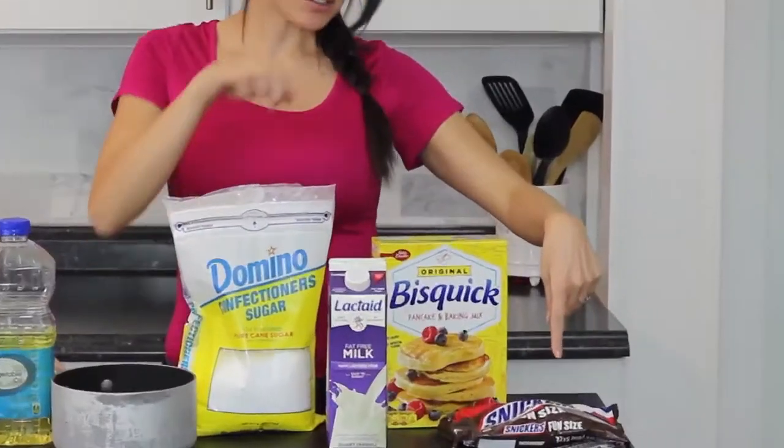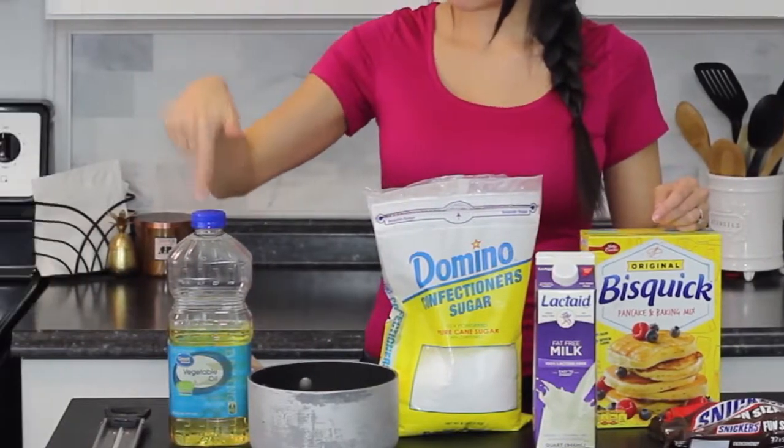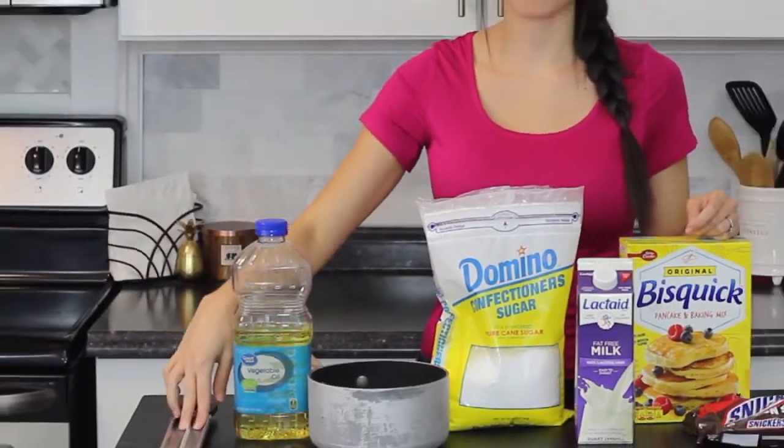So here's what you'll need: fun-sized Snickers, pancake mix, milk, powdered sugar, a saucepan, vegetable oil, and a candy thermometer if you have one.